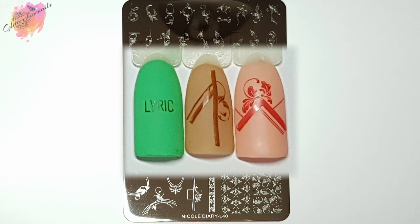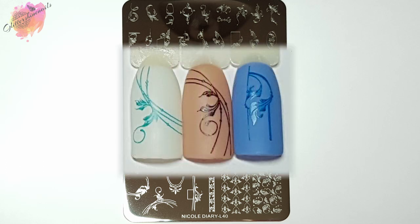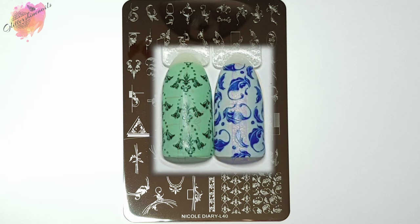There's going to be a slight change to my channel because of my new filming stand — it's much much easier to work with. Out of the two manis I create for a stamping plate review video, I'll now film one of them, edit it, and upload it to my channel so you can see how I created it. There's always a list of products used in the description box below. I'm not 100% sure yet if this will stay, but for now it'll be part of my channel — I'd love to hear your feedback on this change.